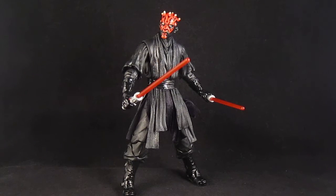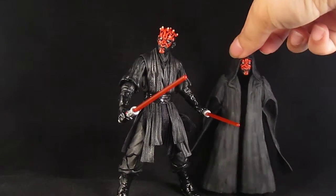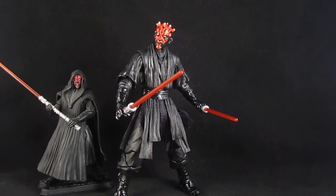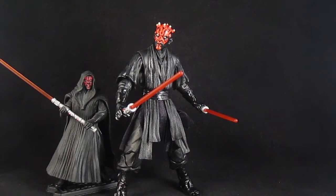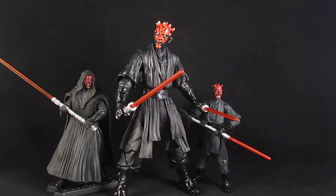So you can have Darth Maul, and then a 'Ghost Darth Maul' with the head off. Here's Darth Maul next to the three-and-three-quarter-inch scale figures for size comparison.